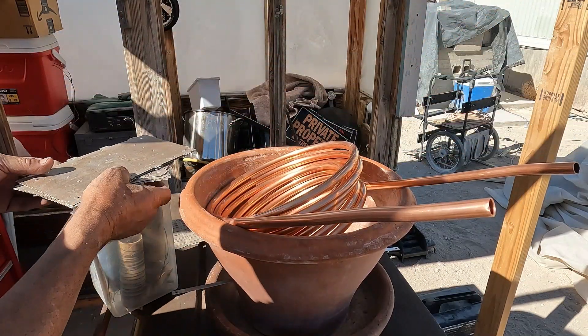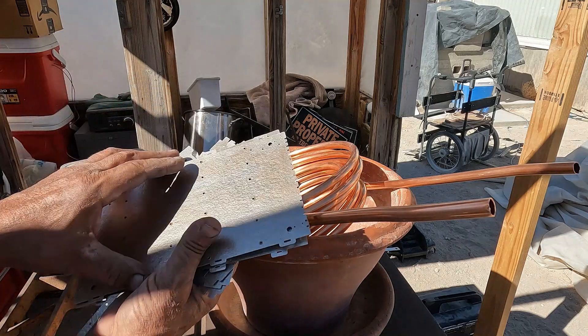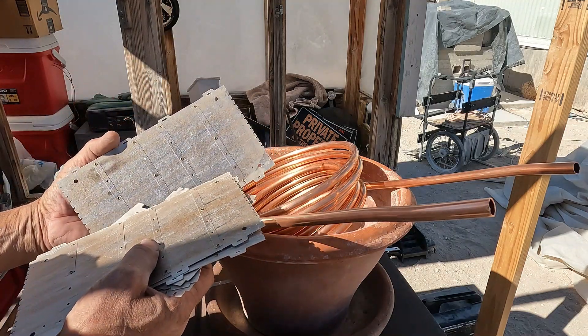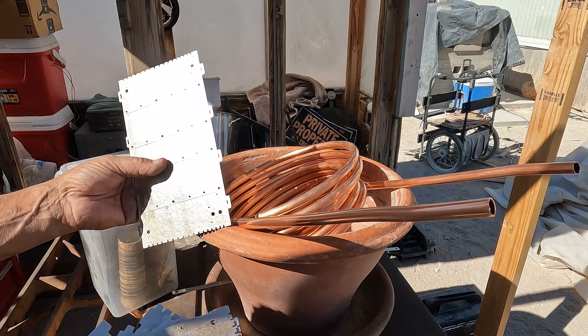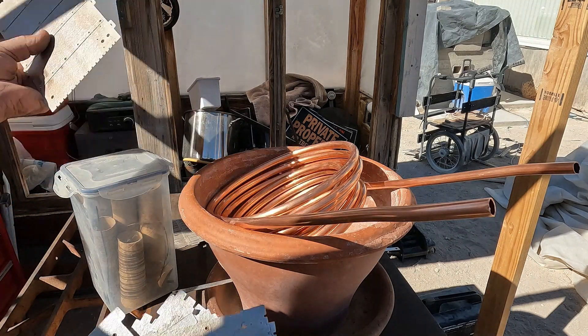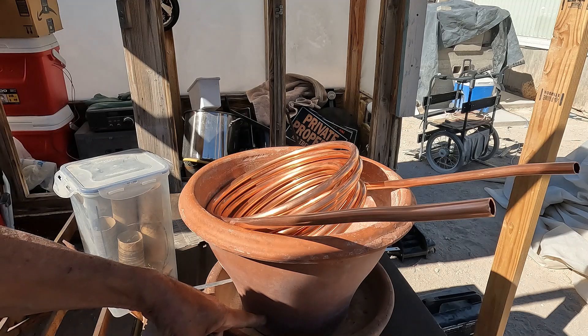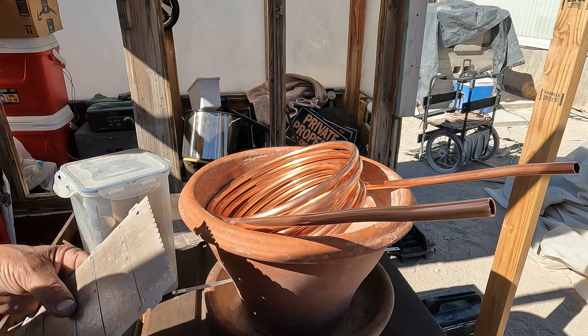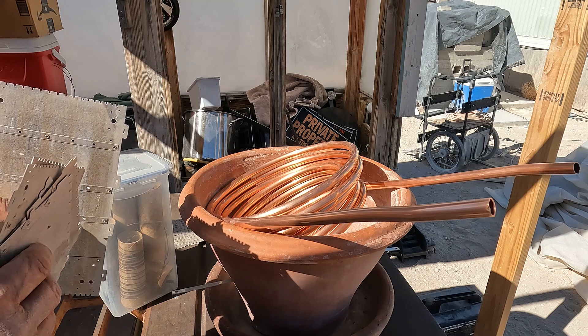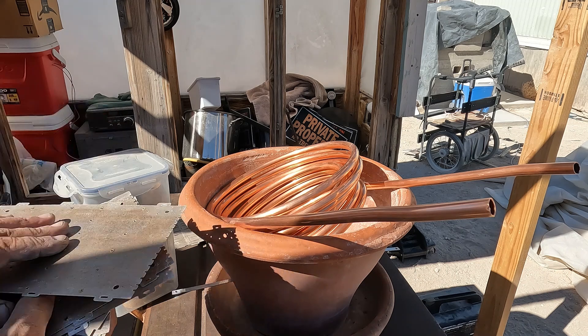I'm probably not going to eat out of it anymore. This fiberglass — I looked it up, it's in the toasters — I don't know that it's rated, but I got it encased in cement inside here and I know it's going to be fine. I've come up with another idea I'm going to show you guys. I haven't tried it yet, but I think it'll work.